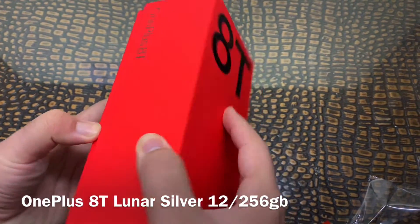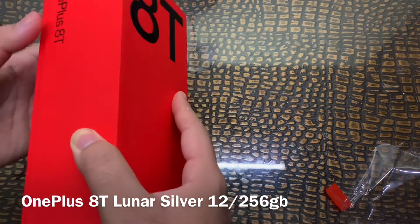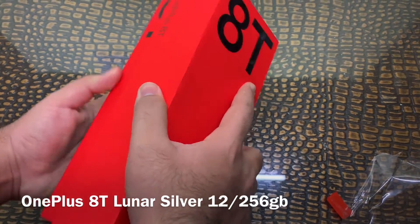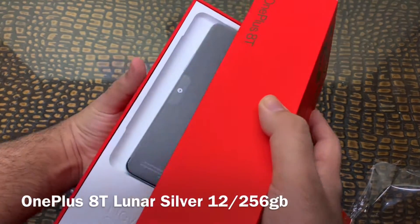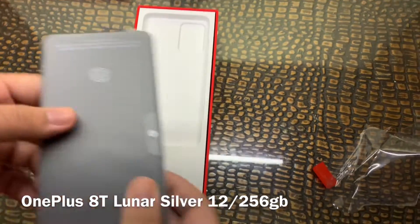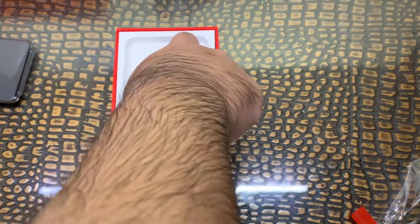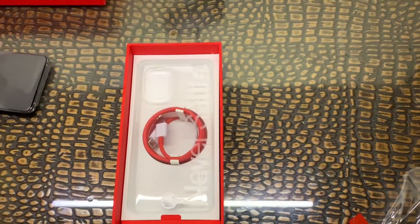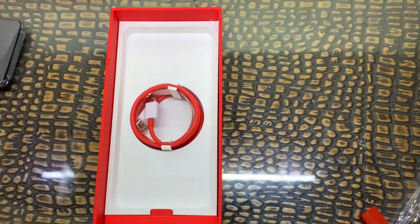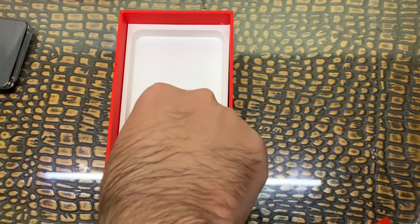The box is quite long. So here is the phone — let's leave it aside. Let's open this thing. Here we got a cable — a Type-C cable, as you can see. This is the dash-charging cable.